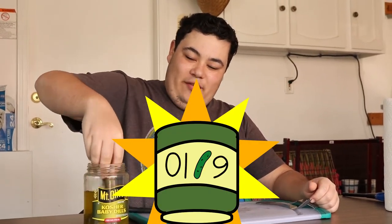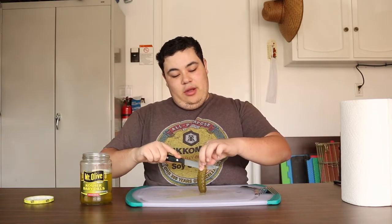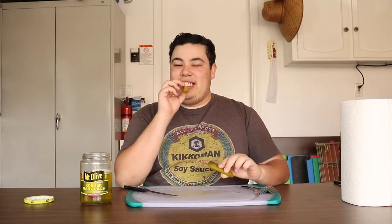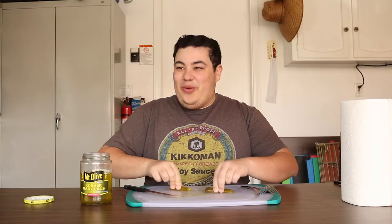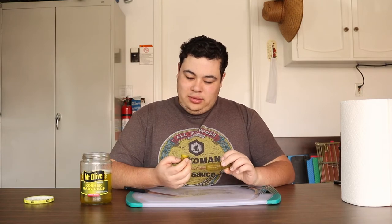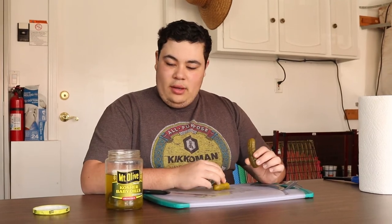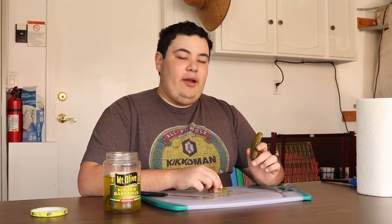Let's get our fingers all pickled up. You know what segment we haven't done in a while? What's that taste? Let's figure out what I taste in this. It's pickle. It's pickle. It's pickle.